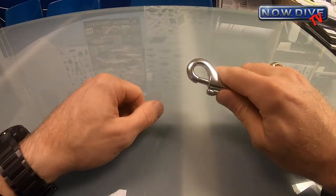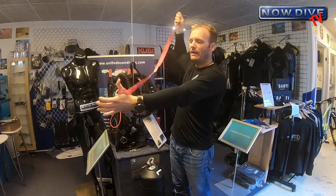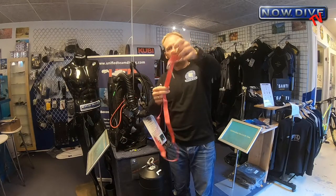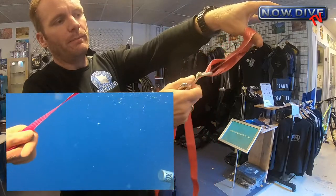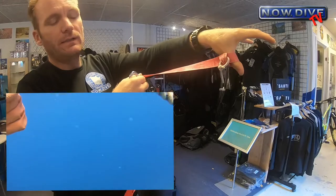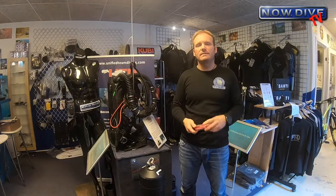So how do you use one of these Jon lines? You come to your stop, wrap it around the anchor line, stick that single ender in between, and you're connected — it makes a loop over the anchor line. You can pull on this one to loosen it, move it up on the anchor line, then let go and it tightens up again. It constricts on the anchor line, making sure it doesn't slide up.